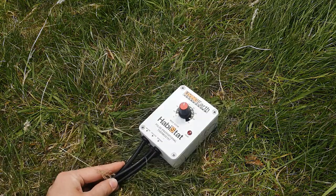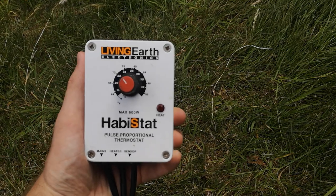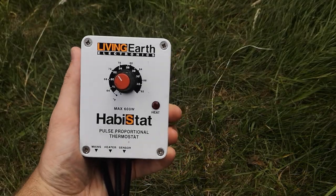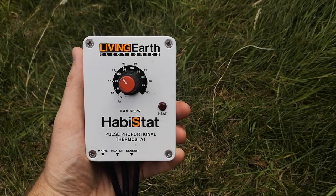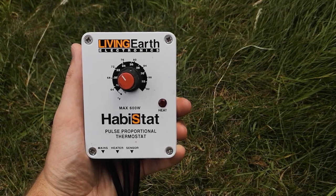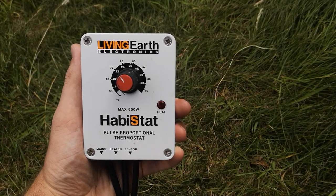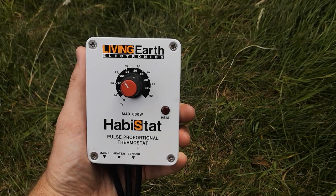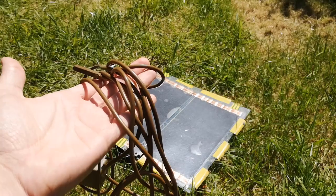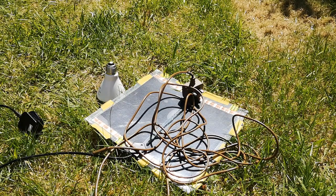Then we have pulse thermostats. A pulse thermostat works differently to the on-off thermostat in the way that it regulates energy to the heating device. The pulse thermostat pulses energy in a very rapid fashion that provides a very accurate temperature. Instead of turning off and on again, the thermostat alters the frequency at which the pulses occur. If the temperature is too low the frequency increases; if the temperature is too high the frequency decreases. These are most frequently used on ceramic heat emitters, heat mats, and heat cables.